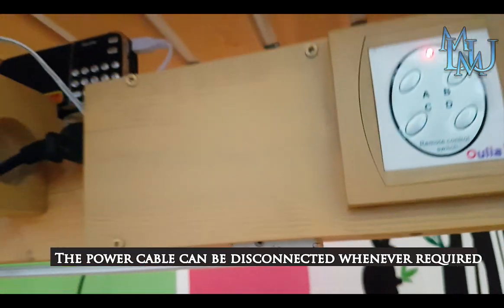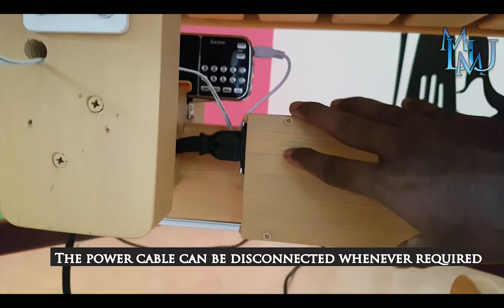It operates at about 40mA. The power cable is also disconnected.